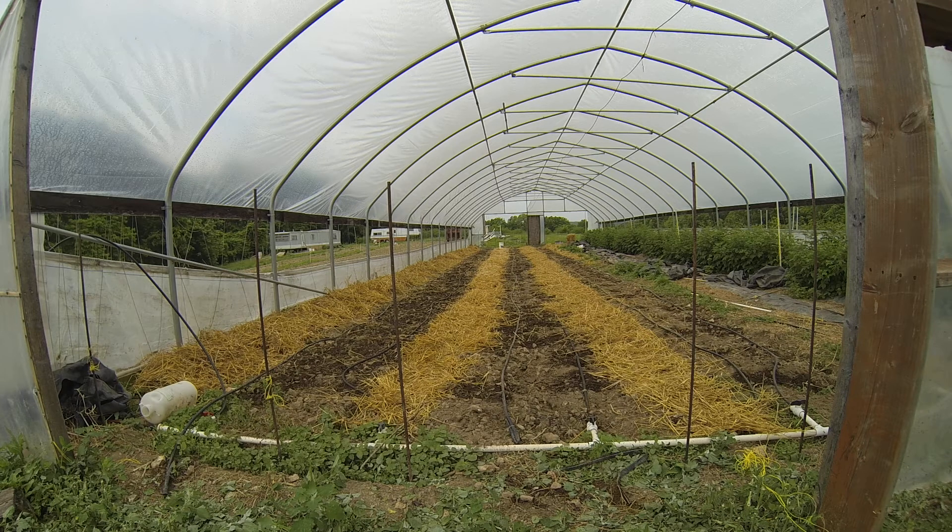It's Monday, May 26, 2014. We're here at the high tunnel. We just finished planting 1,000 Galetta strawberry plants, our June-bearing type.